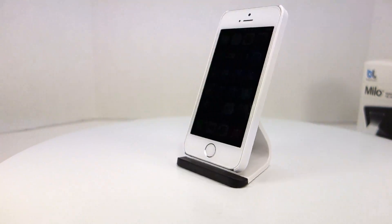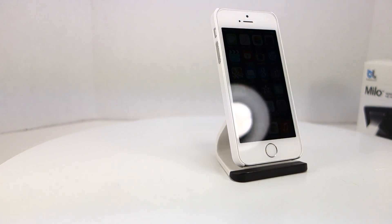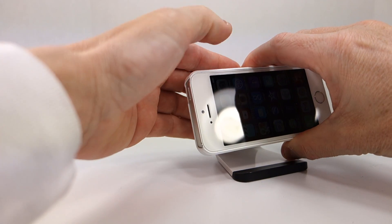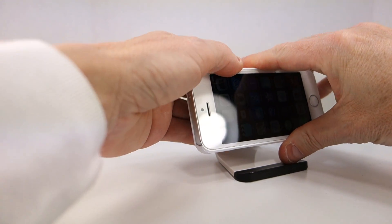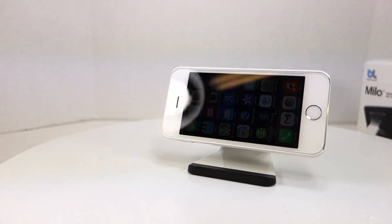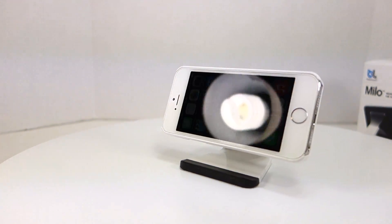I actually bought one of these to put by my bedside because I'm now using my iPhone as an alarm clock. It comes in real handy if I load up an alarm clock application. I have the phone plugged in for charging and I don't have to worry about picking it up to see what time it is or to turn the alarm off — I can just reach over and touch the screen. Very handy item.